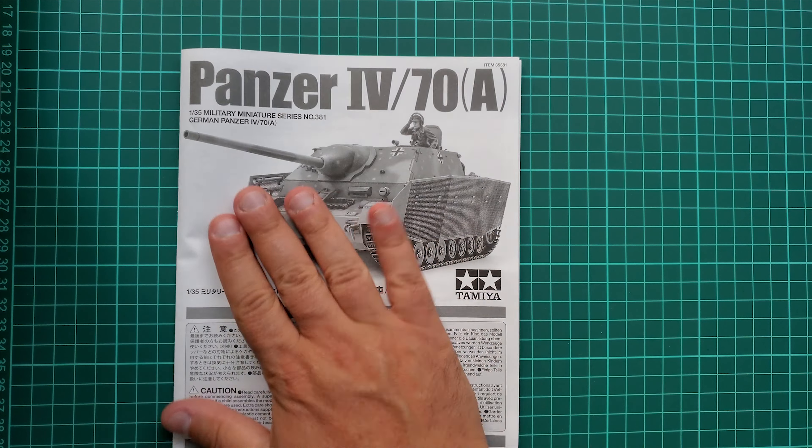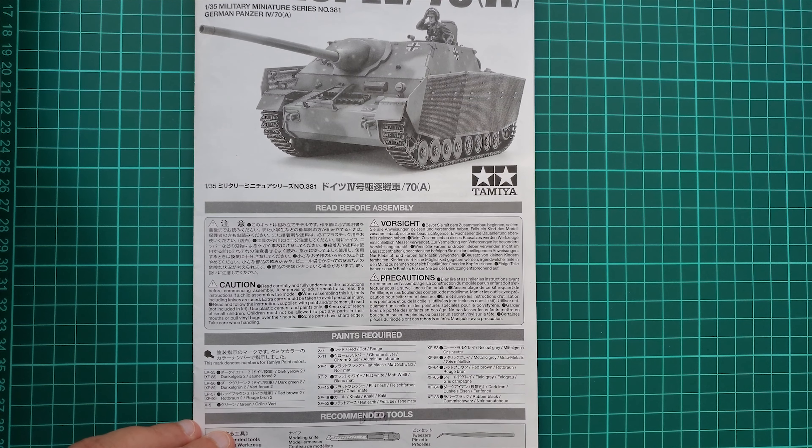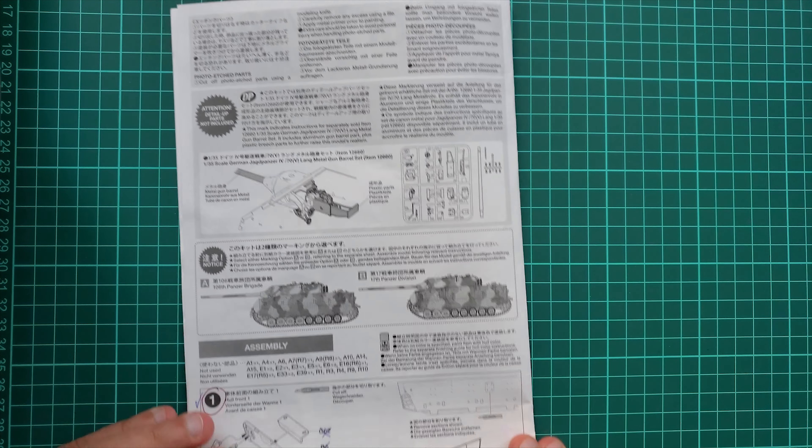First thing we're going to do is take a look at the instruction sheet and I'm going to walk you through step by step of what I did and why I did it. If you have the time it is worth reading through all this.